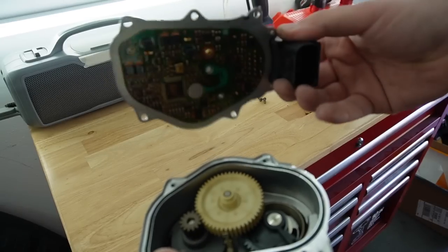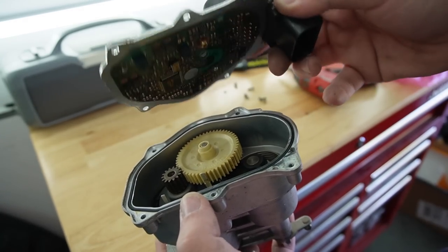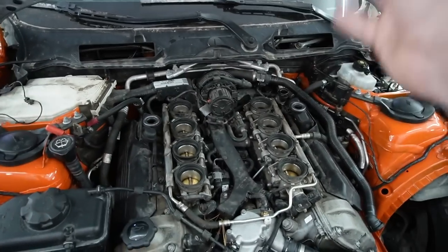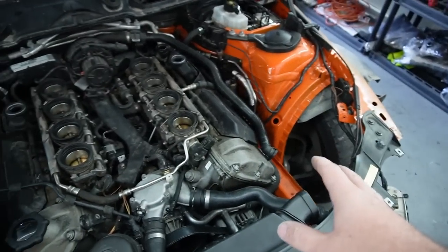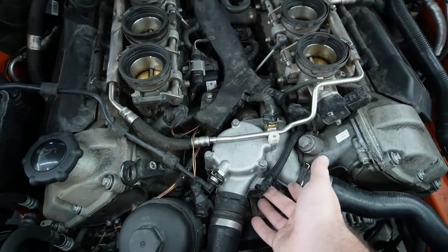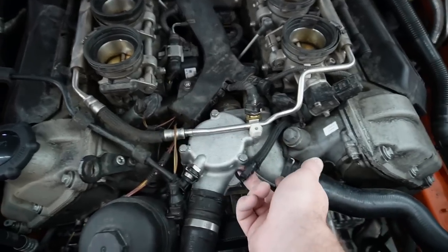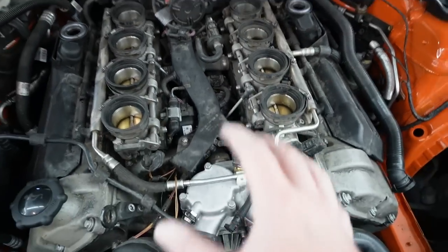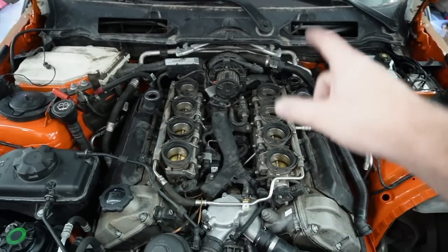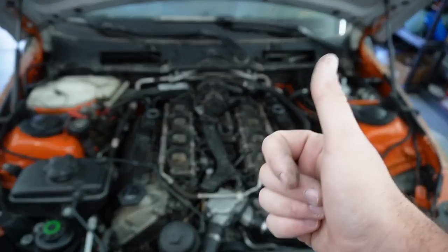If any of you guys have info about actuators or are professionals, let me know down below. For now I'm going to reassemble these. I don't really like starting up the car without the plenum on, so let's go ahead and slap that on. I won't put in the intake just yet, but at least getting the plenum in will let us get everything connected properly — there are a few hoses and sensors that plug into it. Once that's sorted, it should be good to go.